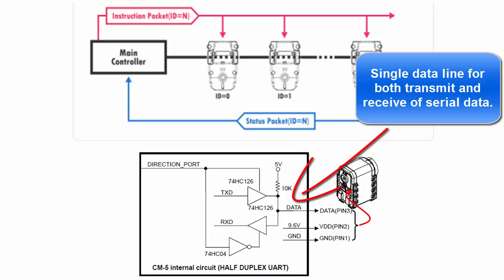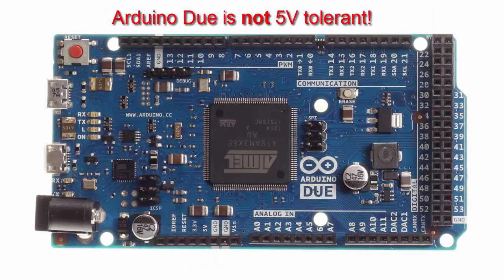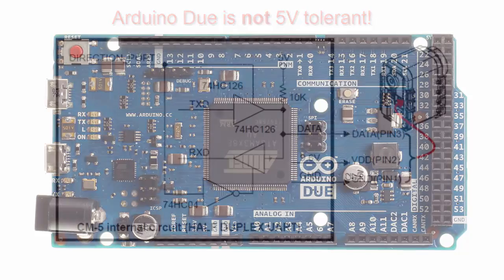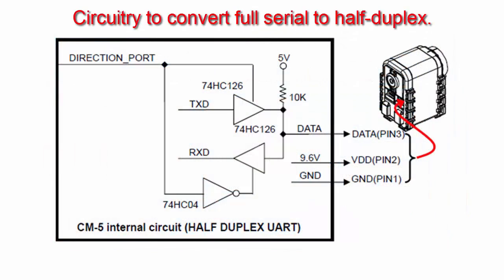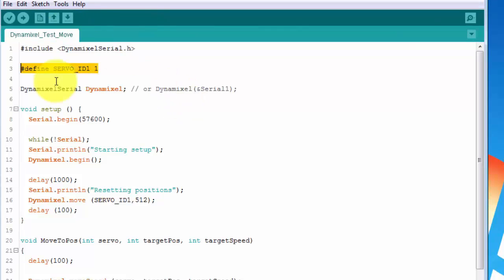So you can't just plug it directly into the serial line and control it. For the Due, there's also the additional problem that it's not 5 volt tolerant, so you'll need to level shift your signals as well. Fortunately, the Dynamic Shield does all of that for you — it level shifts the serial lines and then uses a tri-state buffer to convert the regular serial lines into a half-duplex signal. The Dynamic Shield can control AX, MX, and XL smart servos using a serial network, and the software library that's provided makes interfacing with the servos a snap.